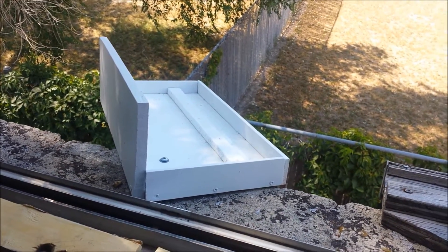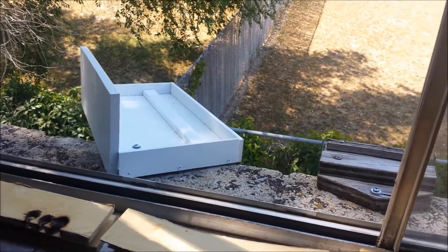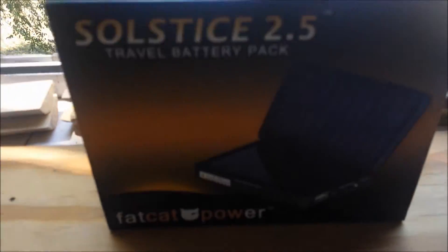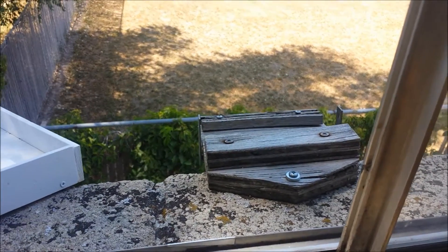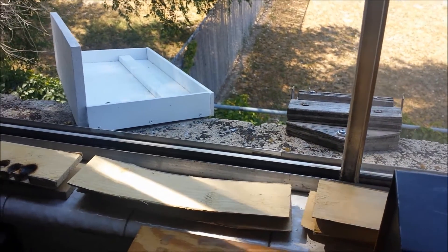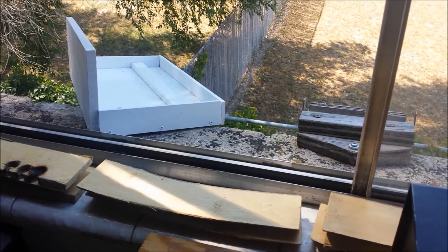I've been solar charging my mobile electronic devices — smartphone and Bluetooth headset — for about five years now. I started off with an all-in-one unit and built a little cradle for that one. Then I graduated to the SunTACTICS S-Charger 5, which worked great. Then I decided it'd be fun to get their latest product, the bigger one.